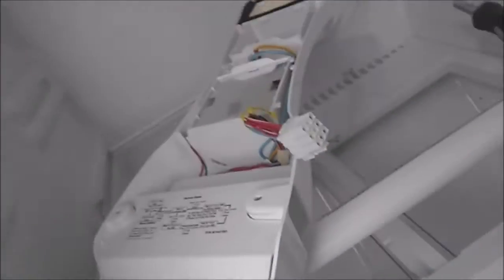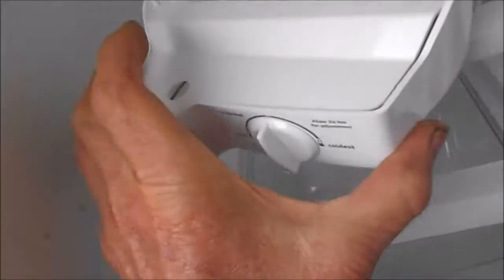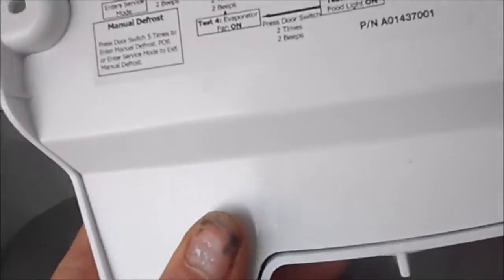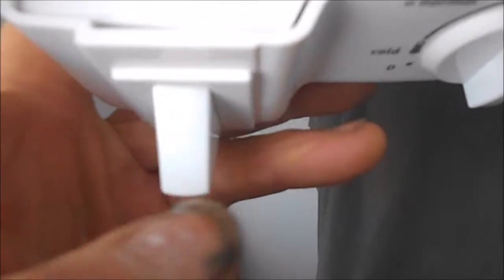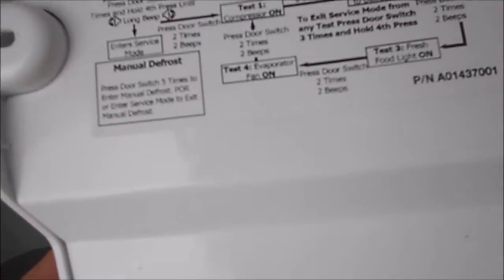The defrost timer is right in here. If we take these bolts off and take a look at it — there's the defrost timer control. It actually has a service mode where, apparently, this button here — you do like a Morse code and it tells you a little bit about the machine.